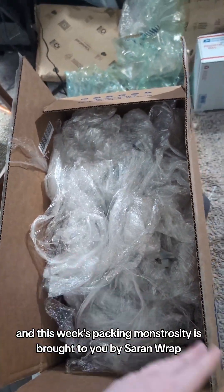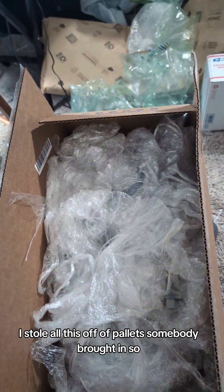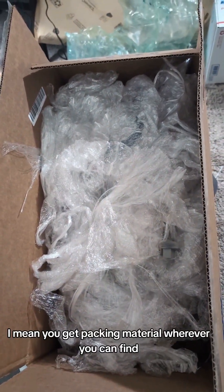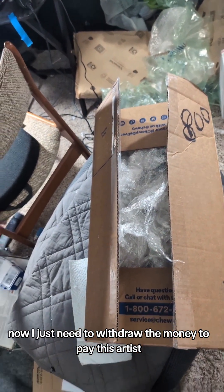This week's packing monstrosity is brought to you by Saranra. I stole all this off pallets somebody brought in. You get packing material wherever you can find it. Now I just need to withdraw the money to pay this artist.